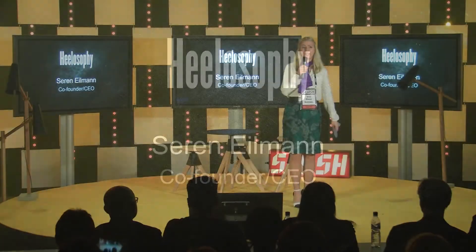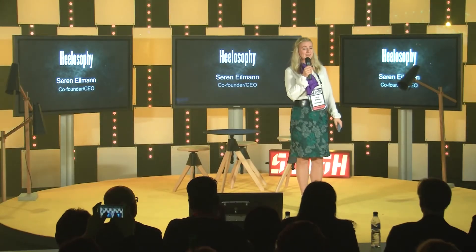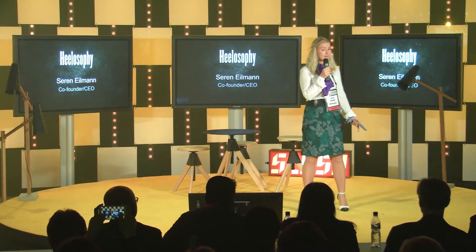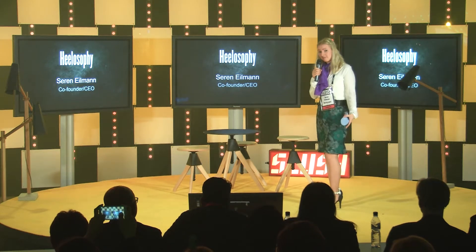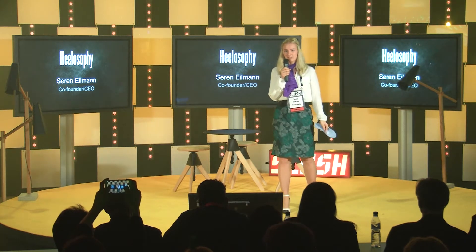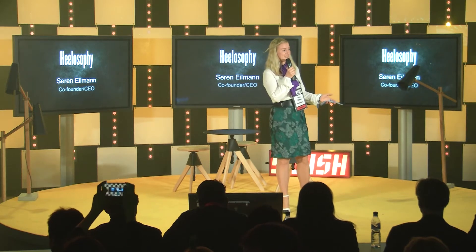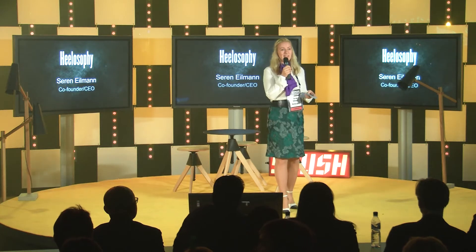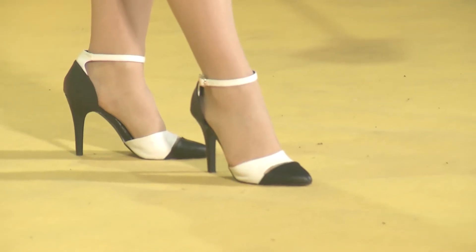Hi everyone, my name is Seren and I love heels. The shoes I'm wearing today are 11 centimeters high and I have worn them for eight hours straight. Can you imagine the pain? But I'm still smiling and it's all thanks to my shoe supports.